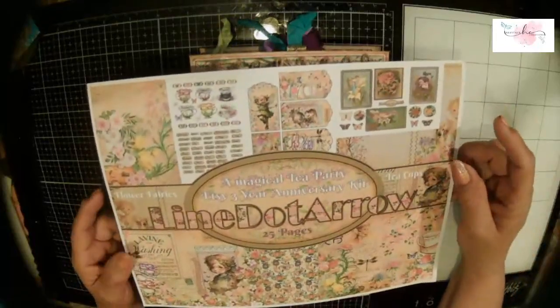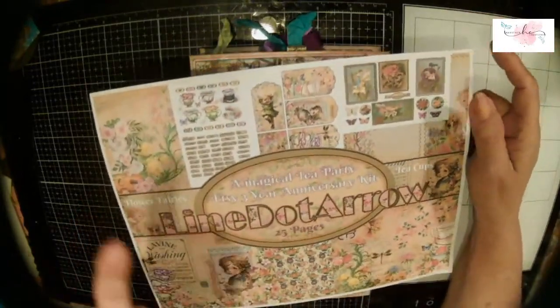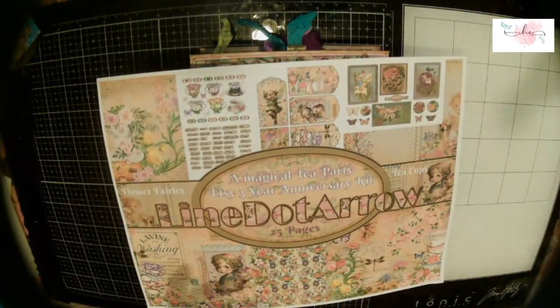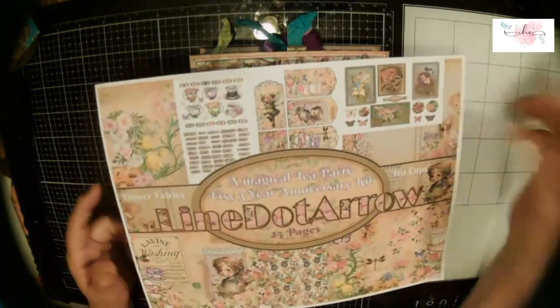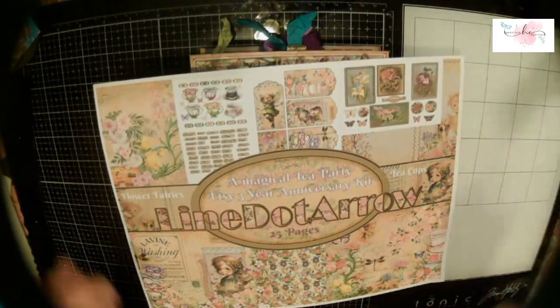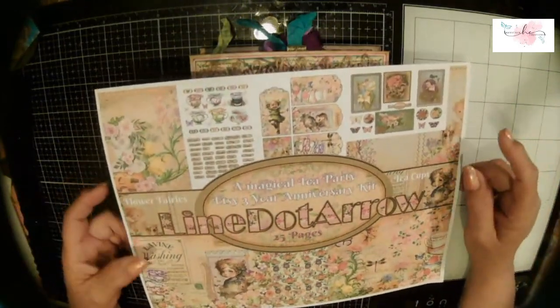Hello everybody, welcome! I'm so glad to be here today. Welcome to Stacy's Crafty Jam — I am Stacy. I'm through with my magical tea party design team project. You've been along on the ride, maybe. I've done a few videos showing how I made this. I was going to do a video showing some tags and ephemera, but life got in the way, so we just went straight to the flip-through.